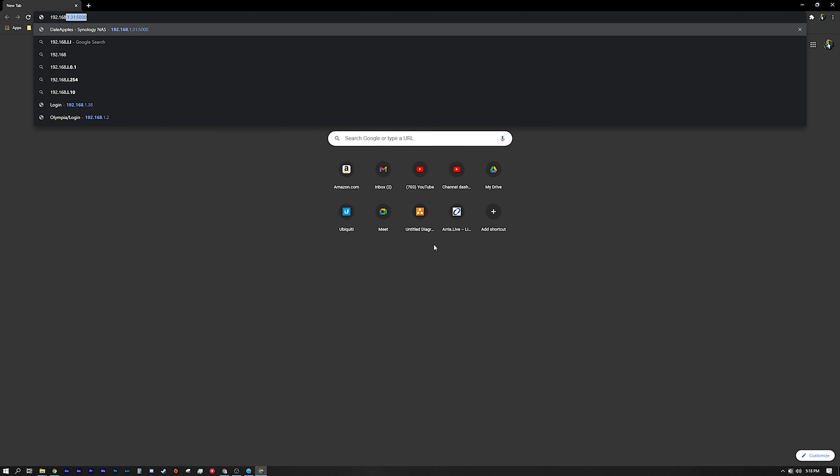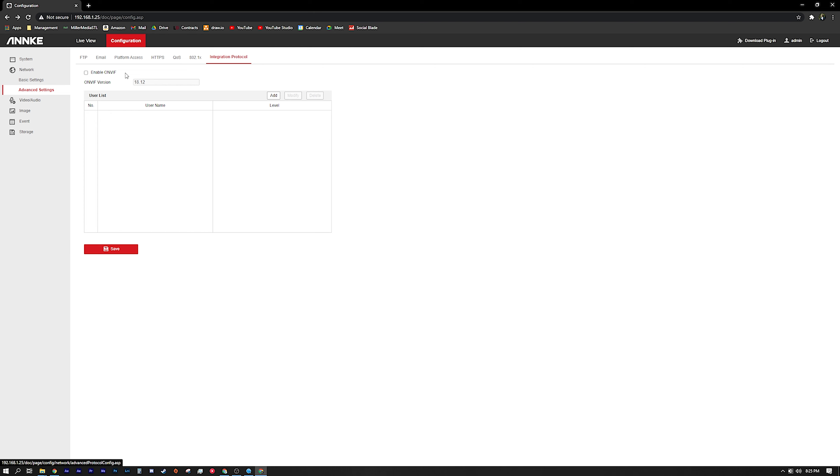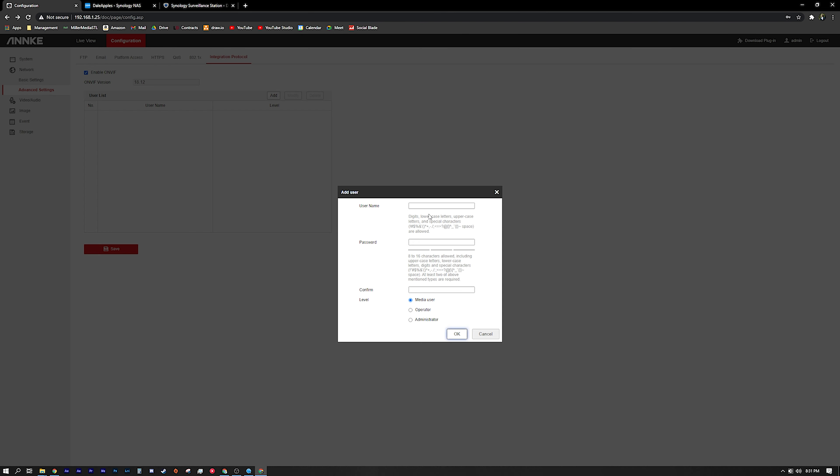This isn't the end of the world because you should always be putting your security cameras and NVRs on their own dedicated network so they have no external access aside from maybe port forwarding your NVR. After you create your oddly complicated password, you can set up the camera's IP address and go to the camera's web GUI by typing in the IP address into your browser. When you log in, you can change all the camera settings and importantly set up ONVIF, which requires a different password — but the ONVIF password doesn't have those dumb requirements. Once you enable ONVIF, it can be added into Surveillance Station with no problem.